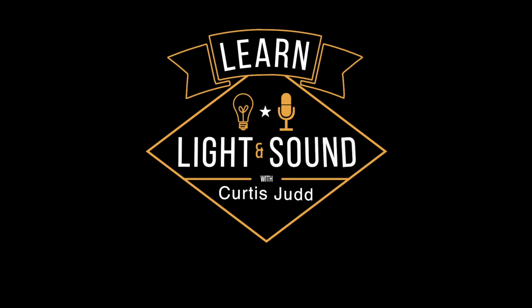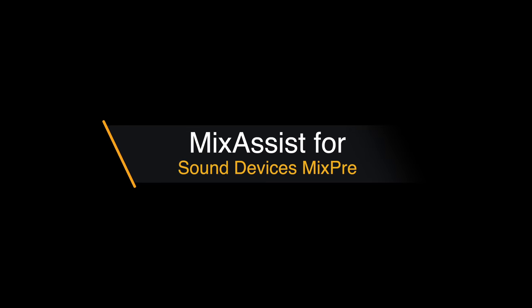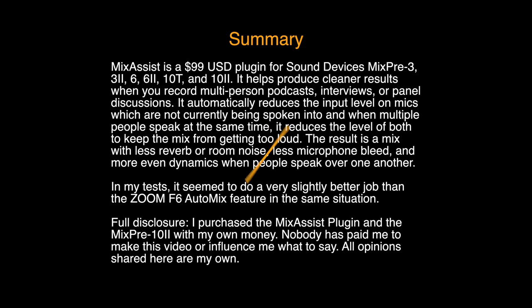In this episode we'll take a look at the Mix Assist feature on the MixPre-series recorders. First we're going to jump right into a demonstration using Mix Assist, not using Mix Assist, and comparing it to the auto mix feature on the Zoom F6. Please use your best quality headphones to listen to this.